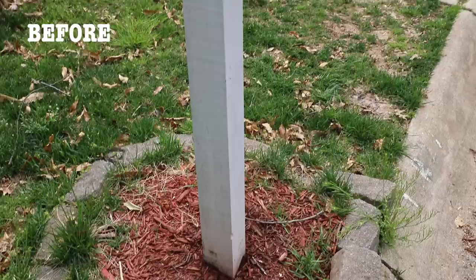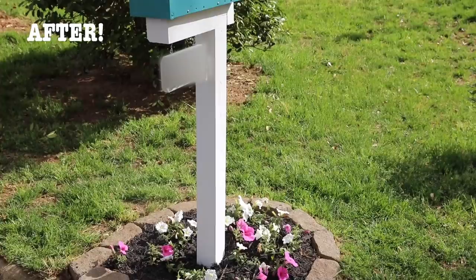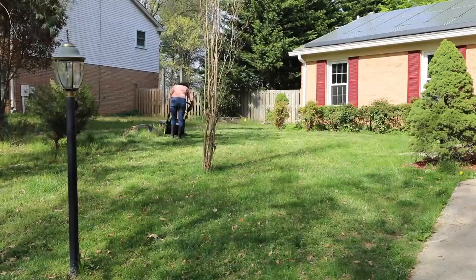So this is what it looked like before — you can see again it was pretty sad, it was pretty pathetic. And this is not what I want people to see when they're driving up to my house. I want them to see this, and this is going to be welcoming them when I'm inviting them over.